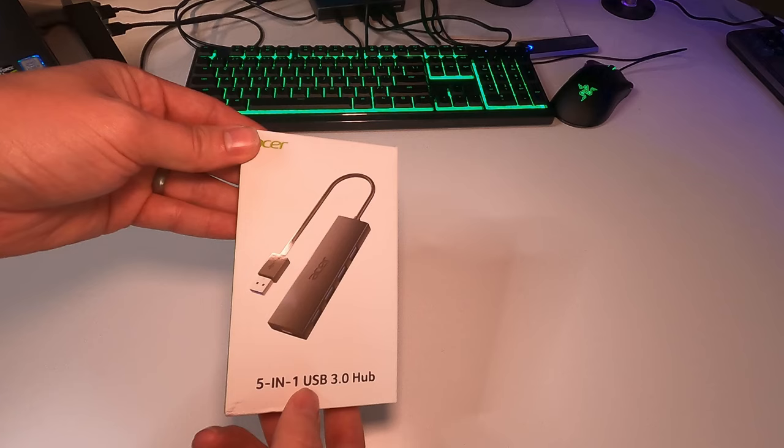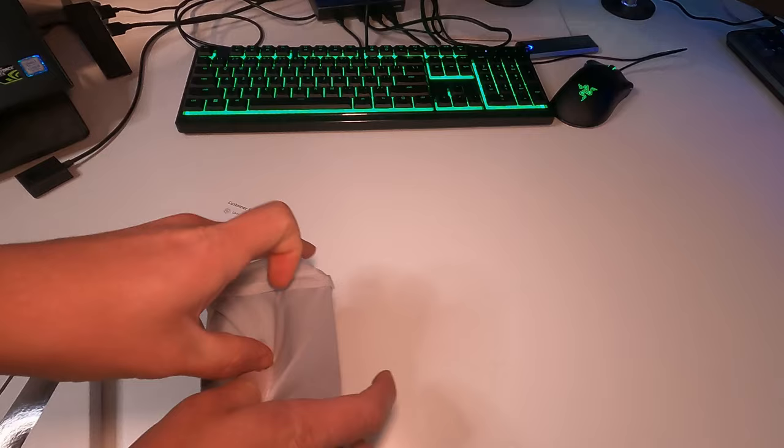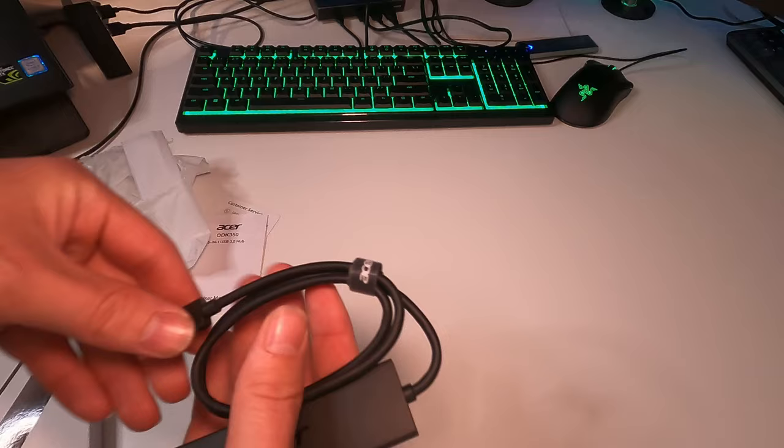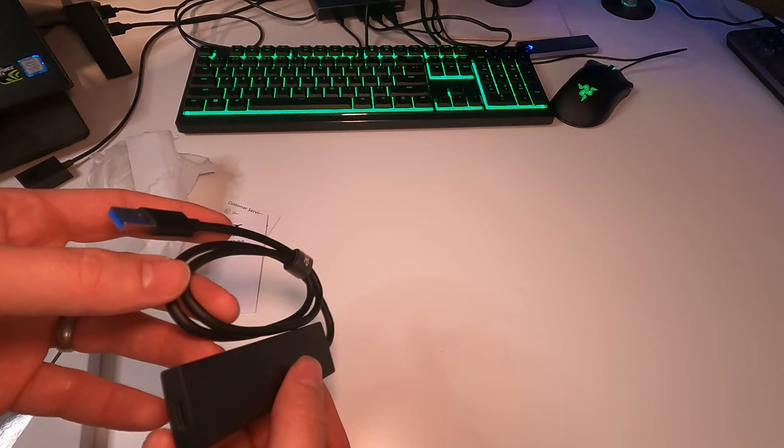So we're going to start off with the 5-in-1 USB 3.0. We have a user manual, and then this is the hub — they went ahead and put it in plastic for us. Here is what it looks like. What I'm noticing right now is that we have a pretty long cord on this thing, much longer than what's shown in the picture.